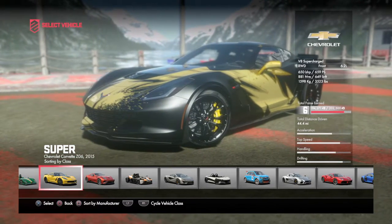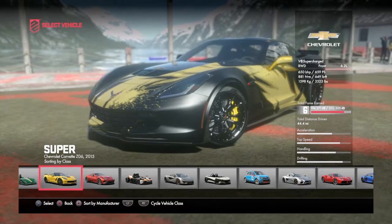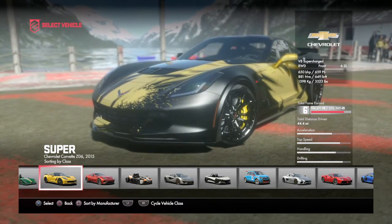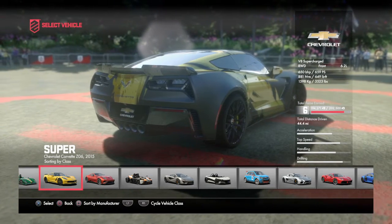What's up guys, it's OffTheHoodGamer here and I'm here with another DriveClub car review. I have one of my favorite cars — the Chevrolet Corvette Z06, and it's a 2015 model.